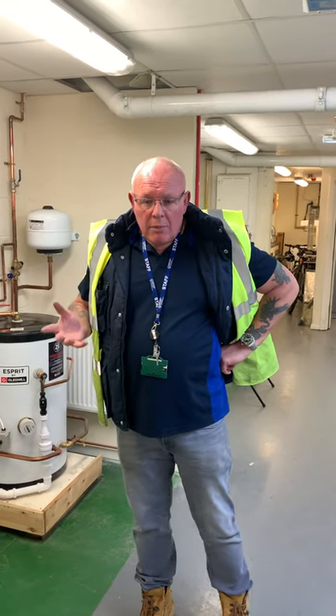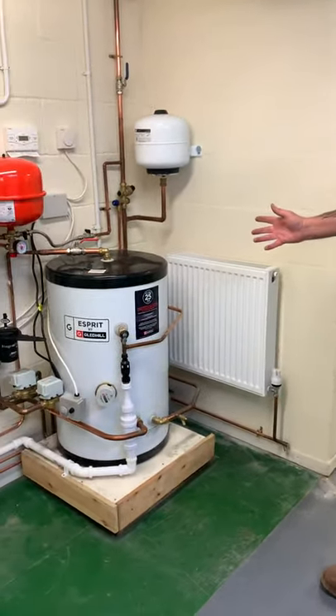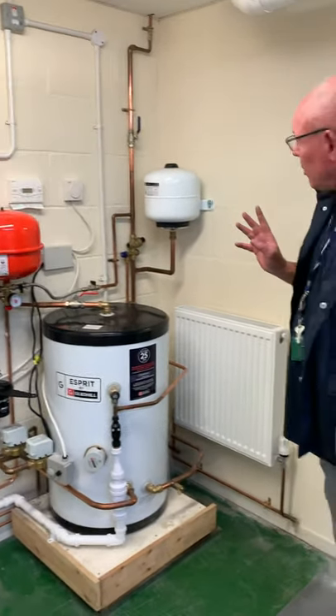Okay then guys, so listen — we've looked at the drawings, you've seen it on paper, but there's nothing like seeing it real and fitted up. So we're looking at unvented cylinders. We've got a little mock one set up here at the college. I just want to take you through it so you know what's what.